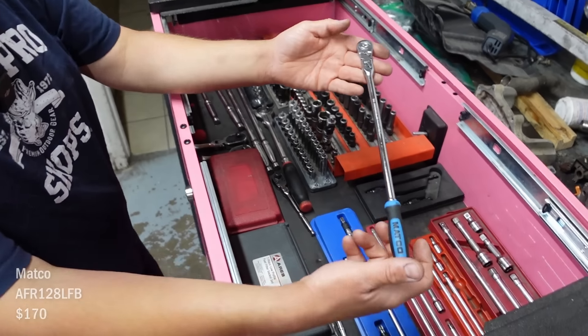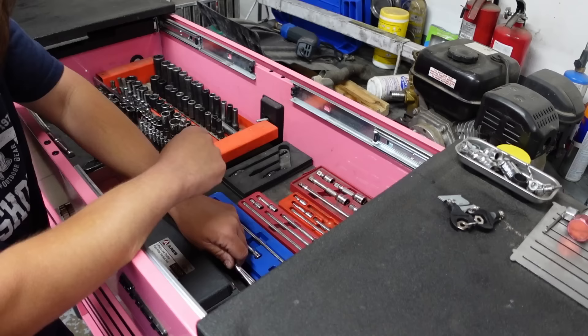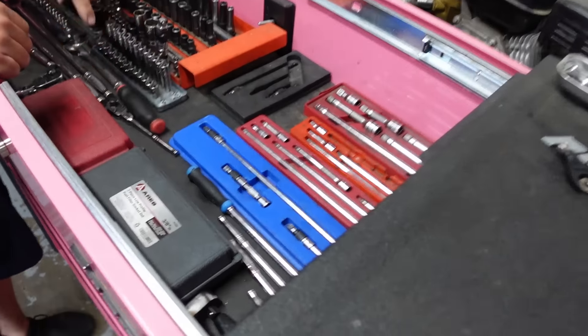This is another Matco — just a quarter inch, but it's a long one. Like two feet long. That thing is freaking sweet. And these two right here are Snap-on.